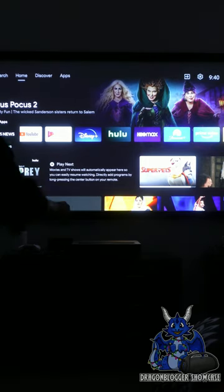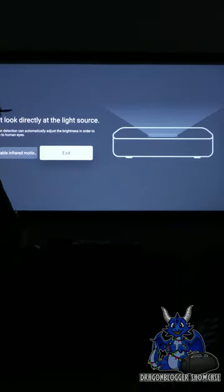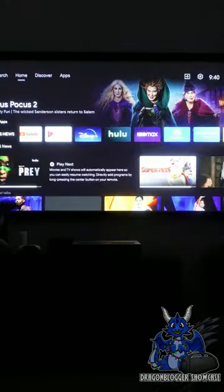Now this is a full Android 9.0 device so you have all the apps that you want, including this cool technology that actually stops the laser from hitting your eyes. It will block that.